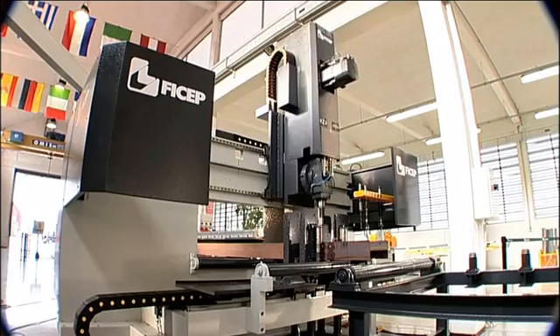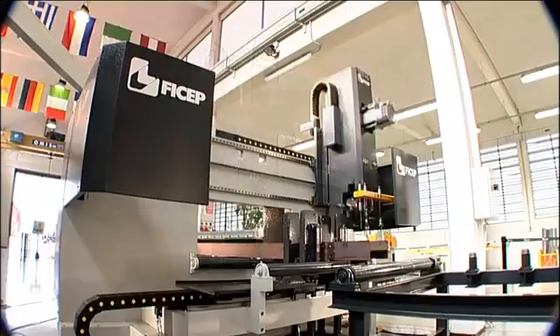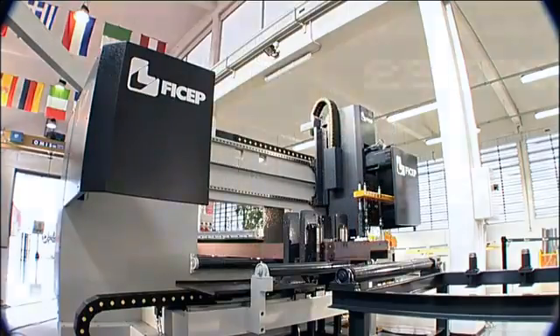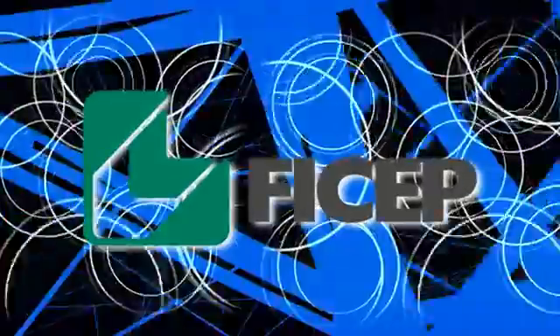Isn't it time to learn more about how Fijep can enhance the competitiveness of your firm in today's market? Give us a call to find out more about the extensive line of over 65 different CNC systems from Fijep. Thank you.